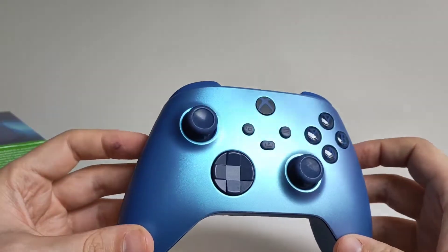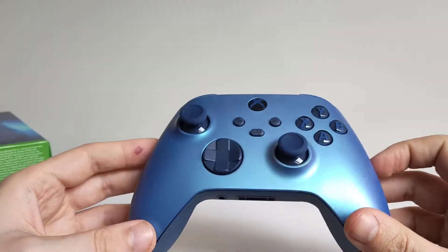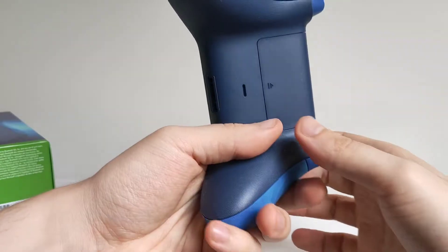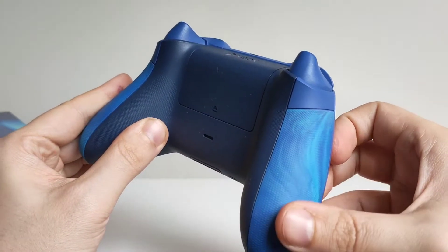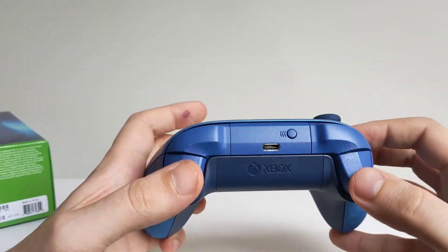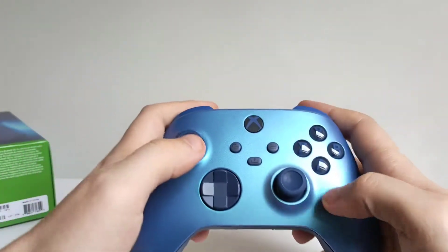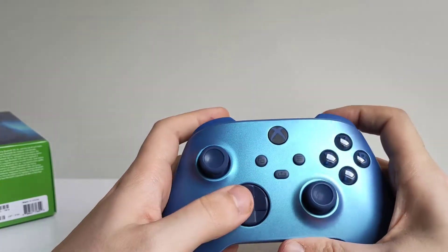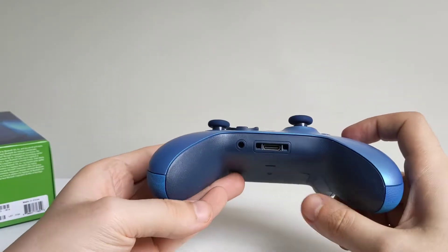So here is the controller, and with the light shining on it, it does have this little shimmer which is quite nice. It's a nice blue, and these are the textured grips on the end — they are rubber and feel absolutely lovely. We've got the triggers there of course, buttons, the share button, and everything all clicks and works and is in place.